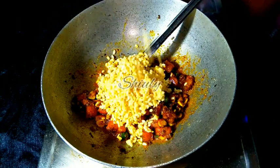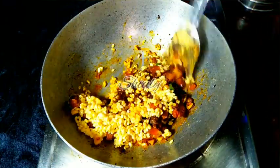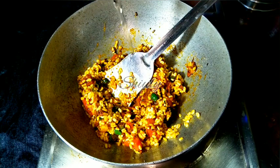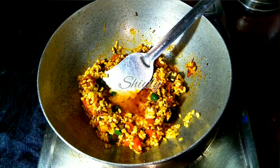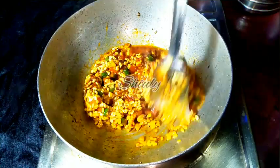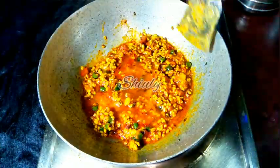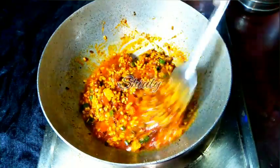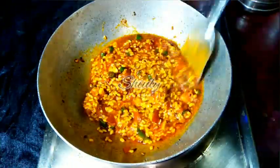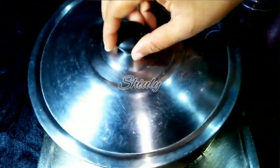Now we have to add the soaked lentils, and after stirring a little I am going to add some water. Don't add too much water now, because we need to cook the spices only, but along with the spices the lentils will also be cooked. After mixing very nicely, we are going to cover the pan. I have added a little more water because it was needed. The heat is on medium to low and we are covering the pan for some time.